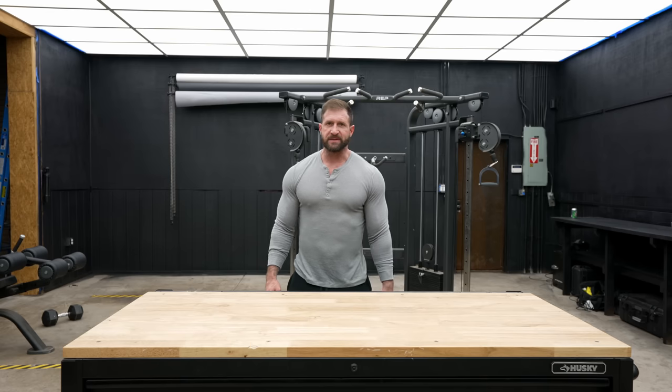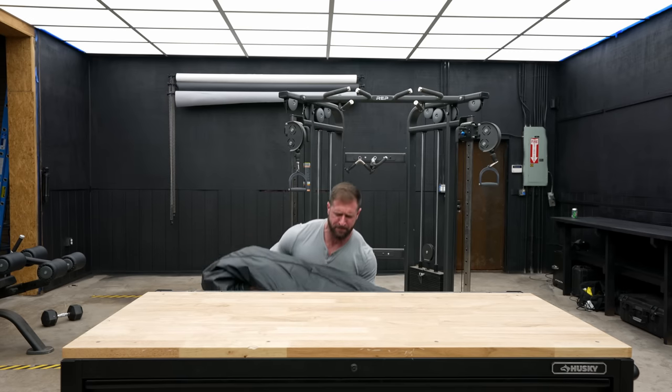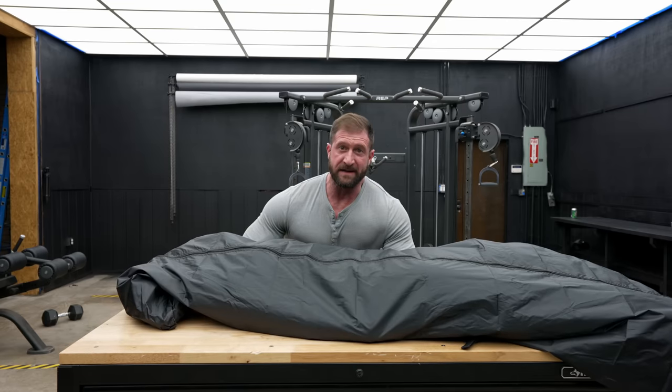Today we're going deep into the science to figure out which exercises are truly the best for developing those lower pecs. And to do that, we're going to need a cadaver. Just kidding.